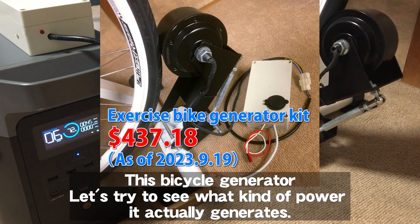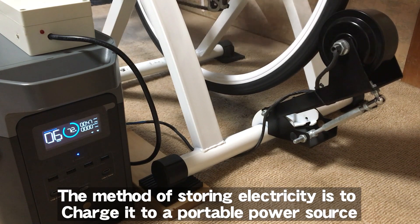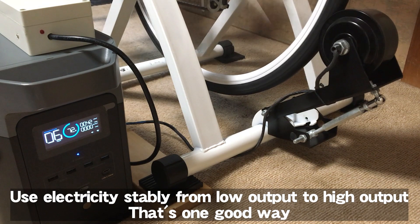This is the bicycle generator. Let's try to see what kind of power it actually generates. The method of storing electricity is to charge it to a portable power source, using electricity stably from low output to high output — that's one good way.